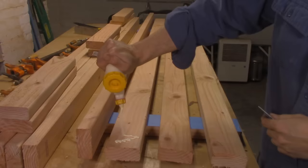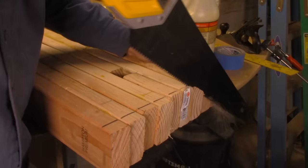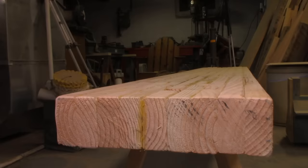Welcome to Woodwork for Humans. In our last couple of videos, we've been talking about the $30 workbench. And you really can build it for $30. It's strong and sturdy, but it is very not flat. And it needs to be flat — or at least flat-ish.